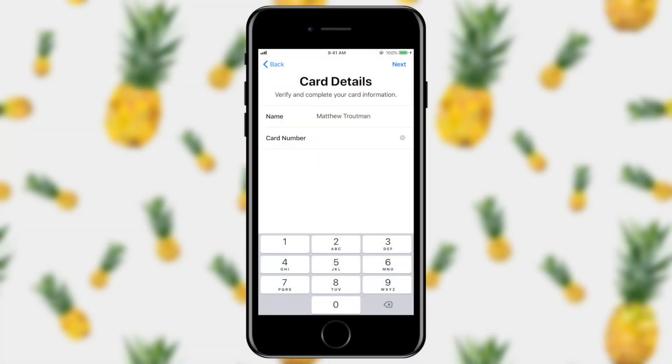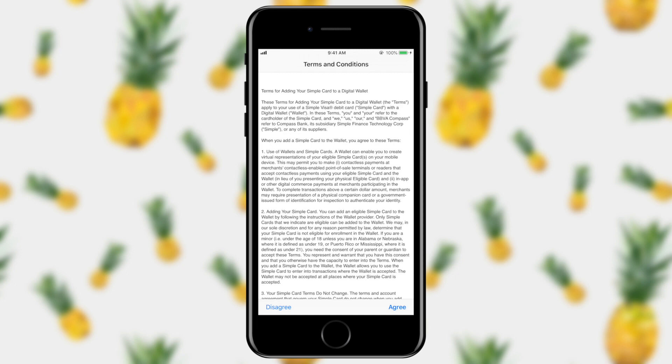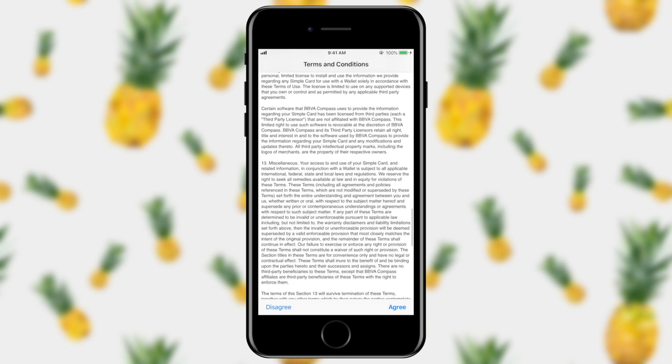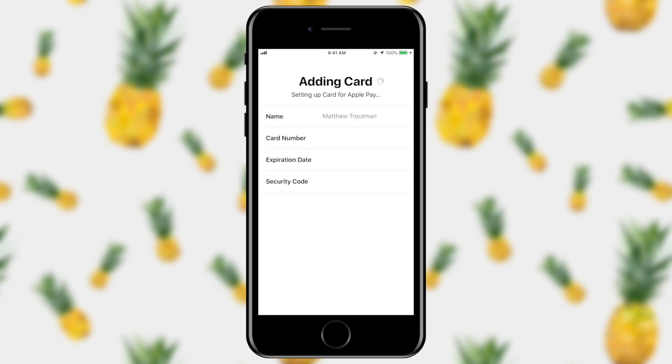For this demo, I'm going to go ahead and enter my card details manually, only because I don't really feel like sharing my debit card information with you guys out there on the web. Next you'll enter the expiration date and the CVV code on the back of the card. Then you'll agree to your bank's terms and conditions — I would advise that you go ahead and read through these. Once you have and you agree, go ahead and tap agree in the lower right hand corner.